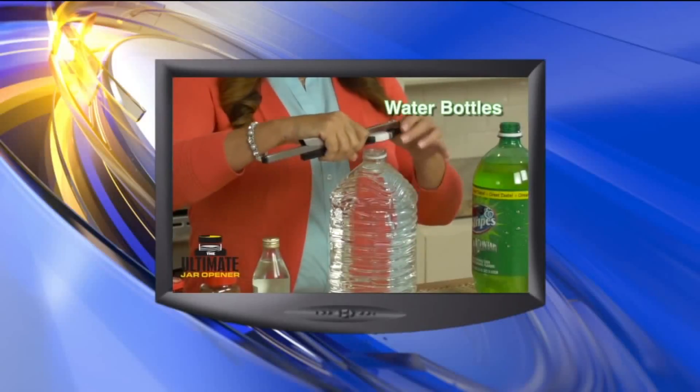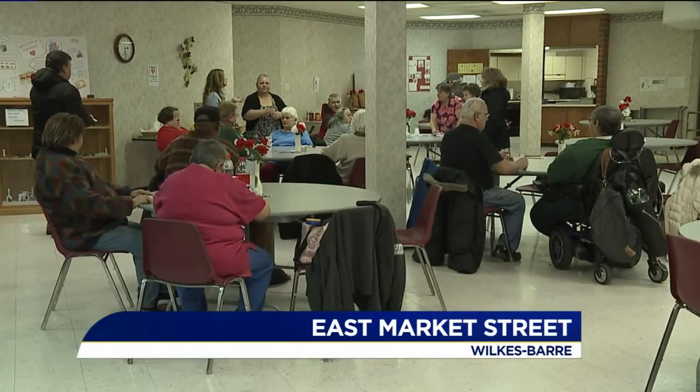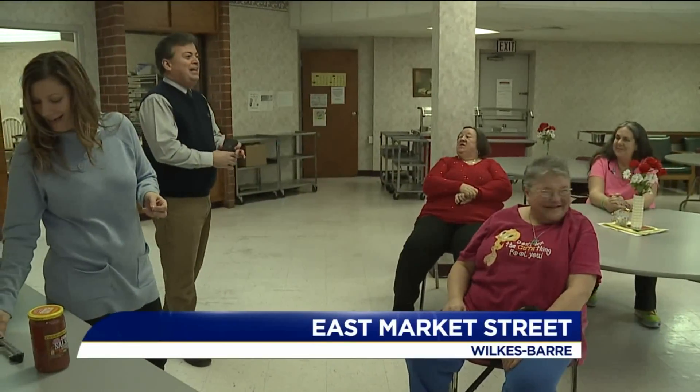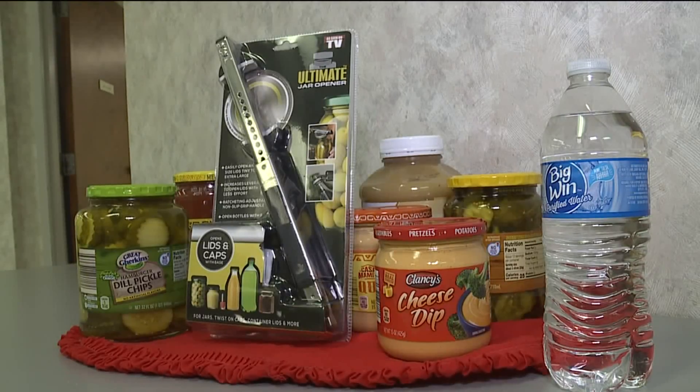But does it really work? To find out, we've stopped by the Charles Adams Active Adult Center in downtown Wilkes-Barre. We found lots of eager volunteers that want to know if the ultimate jar opener really works.